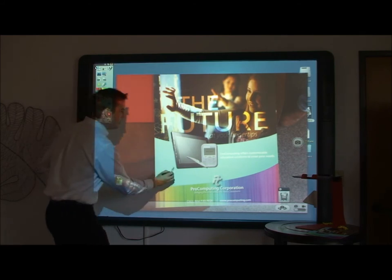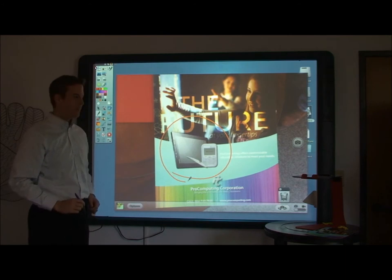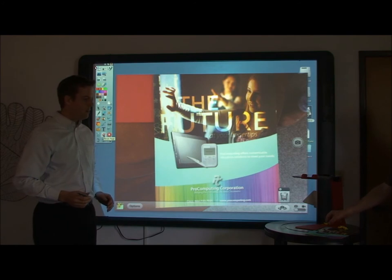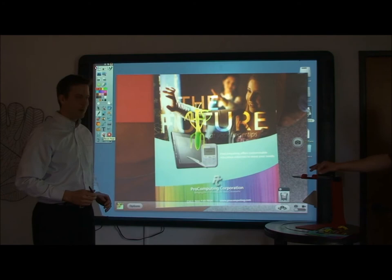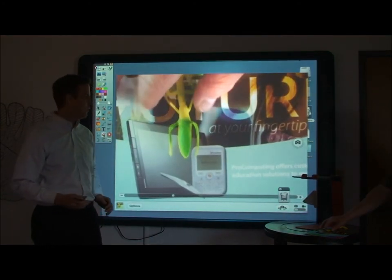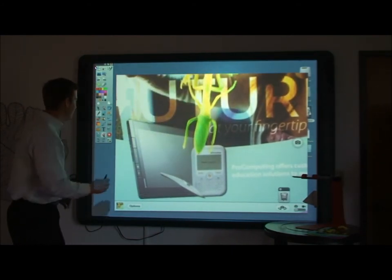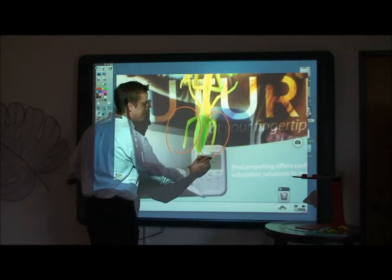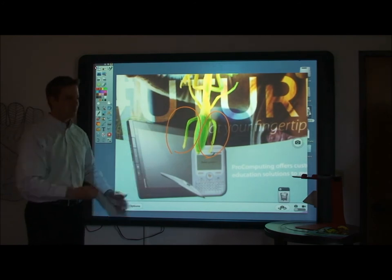So if I click on the Pen tool and we'd like to annotate over the top of our documents, that's no problem. You can use it for 3D objects — they work well. Here we've got a praying mantis. You can use the pinch zoom, which is a function of your iPad, and again we can annotate over the top of that. So if I'd like to have students come up and label parts of the praying mantis, that's an activity that we could do.